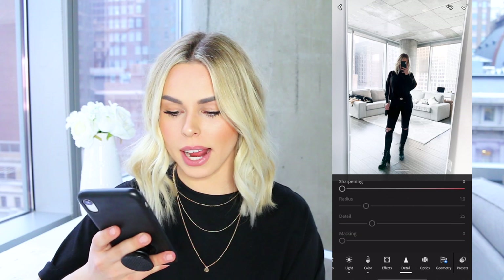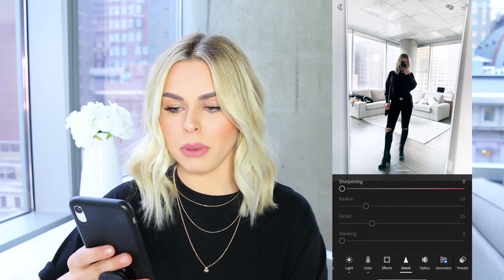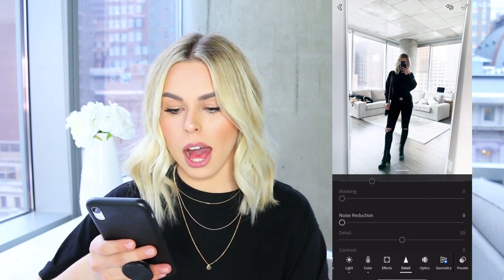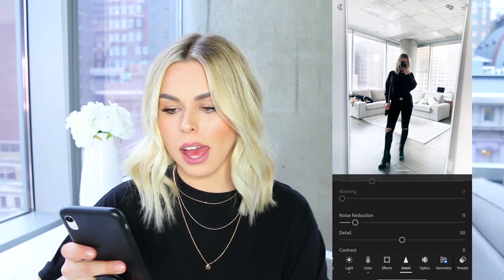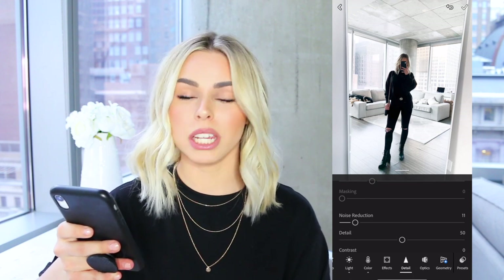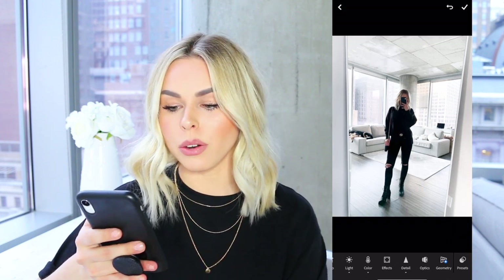Now I go down to Detail at the bottom. If you need to sharpen your picture, this is where you'd do that — this picture looks pretty sharp so I'll leave it. But I will go down to noise reduction and bump that up to about 10. This smooths over your picture and takes care of any grainy features or overwhelming textures, giving it a nice smooth look, which I really like.